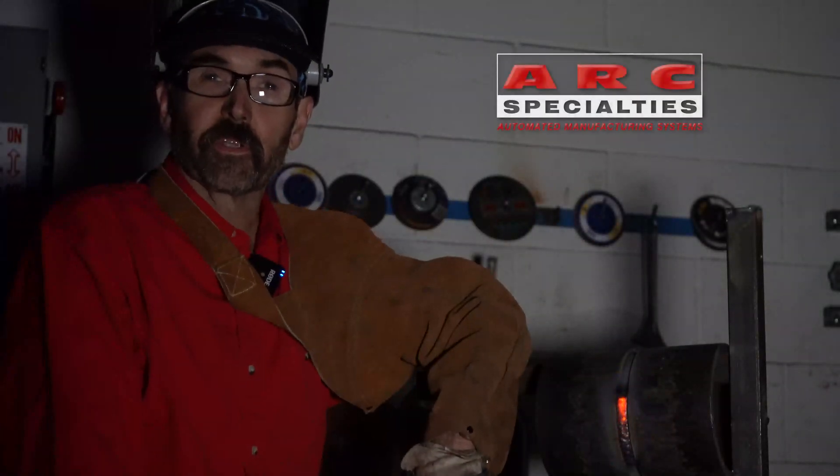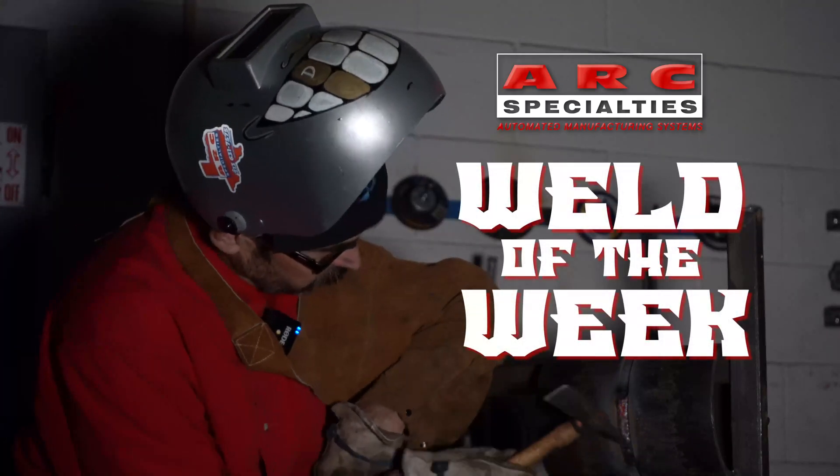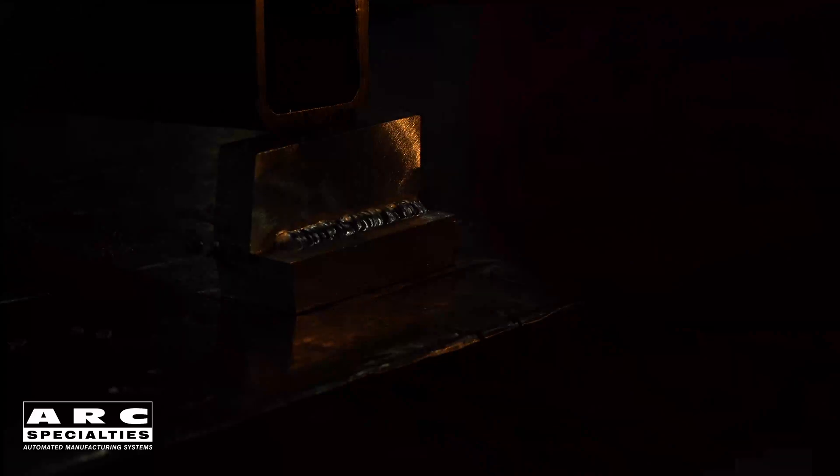Hello, I'm Dan Alford. Welcome to the ARC Specialties Weld of the Week. Hello, I'm Jim Walker, Welding Technologist and CWI at ARC Specialties. Today I will give you an overview on how to test your weld with a liquid penetrant inspection method.